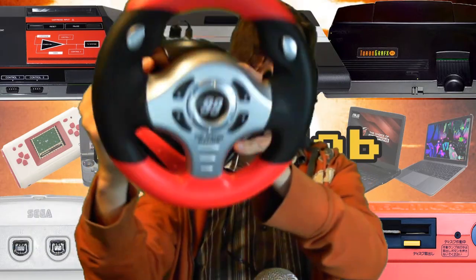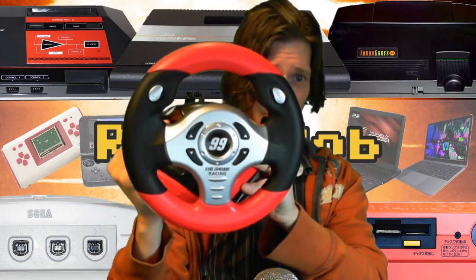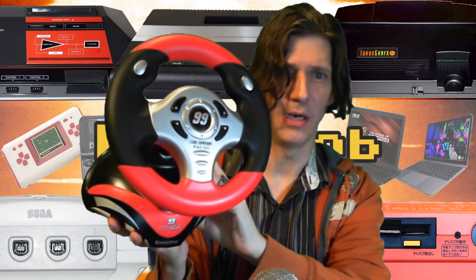It also has this little guy that opens so you can tilt it forward. If anything, it is a well thought out device. Let's take a look at it — it is very attractive, nice looking. I'd put it up against most of the currently produced steering wheels that are for major consoles right now. It's actually really nice.